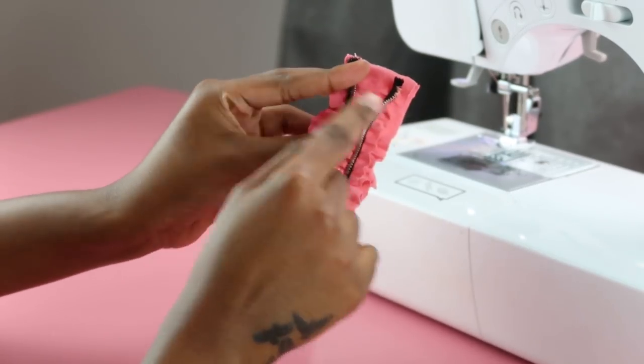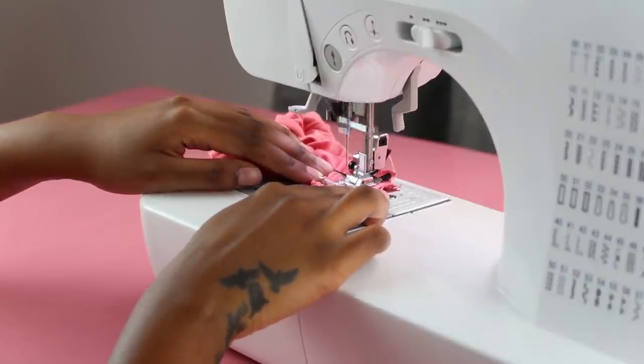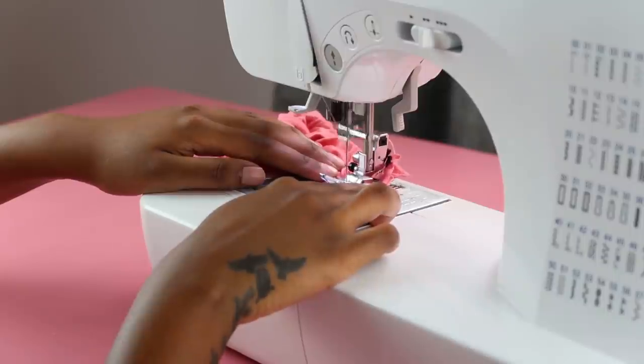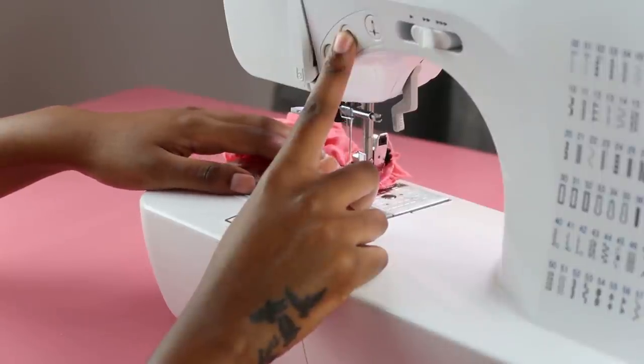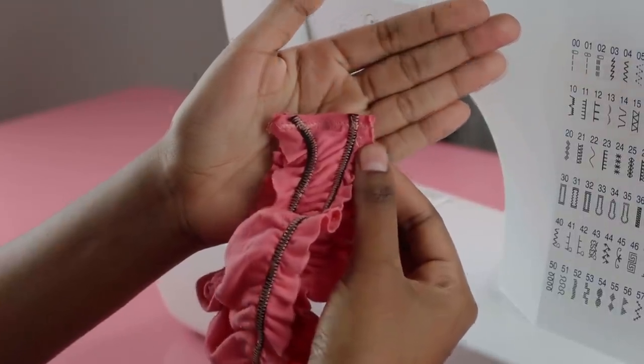Just do your zigzag stitch — take your time and think about how amazing you're going to look at those cookouts. Always backstitch, because if you don't backstitch you deserve a lot of bad things.